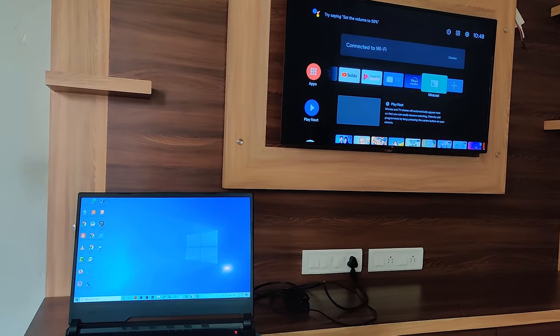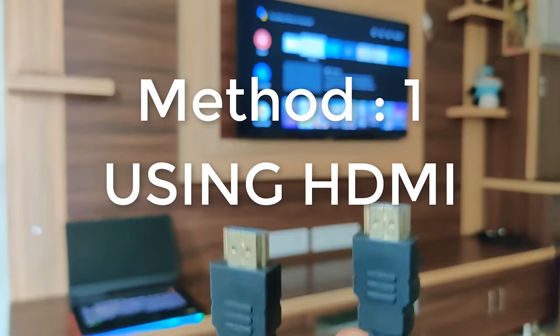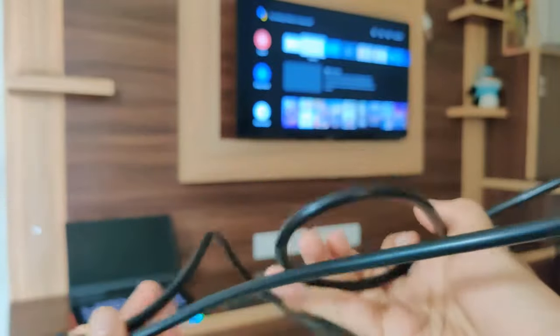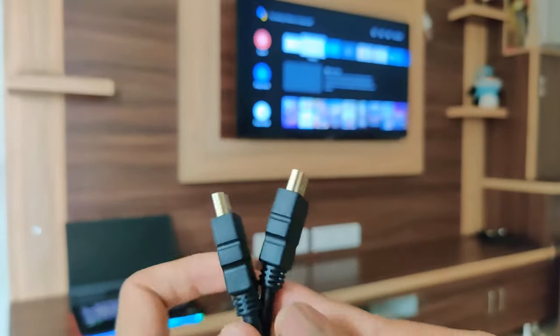Hello guys, welcome back. Today I'm going to show you how to connect your laptop to your television. I will show you two methods: wired and wireless. In the wired method, you need a both-side HDMI cable — you can see that I have this cable.